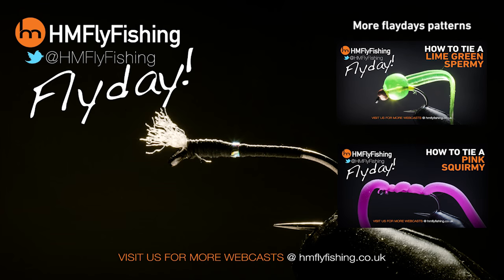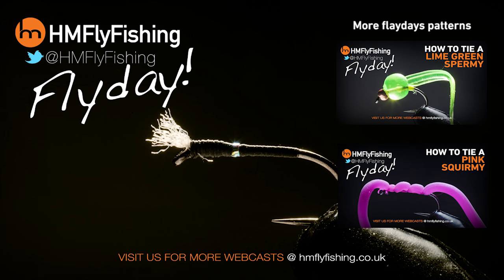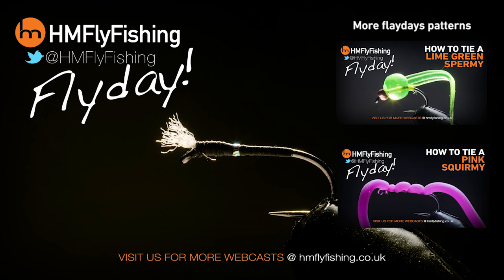I hope you enjoyed that fly tie. If you did, tell your mates so they can enjoy it as well. Don't forget, we've got loads more videos here on our YouTube channel covering all different types of fly ties. We've got guest tiers like superstar Matthew Pate. Also, if you tie one of these flies, do me a favor — send us a picture. You can post it on our Facebook page, HM Fly Fishing. You can also follow us on Twitter, HM Fly Fishing. And we're doing some stuff live as well on Periscope. See you again.